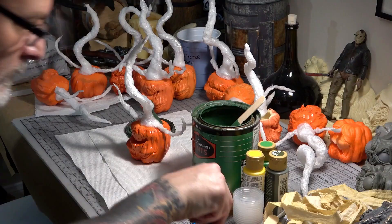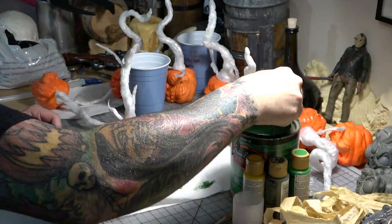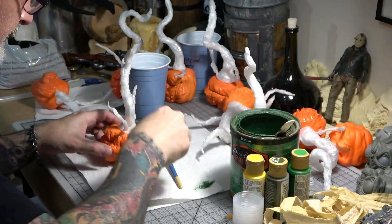Next we painted the vine bodies with a dark green base coat. We used an acrylic house paint, but any acrylic paints will work fine.